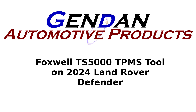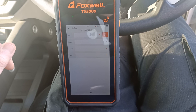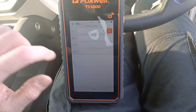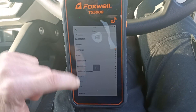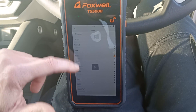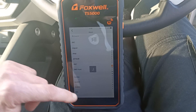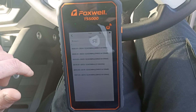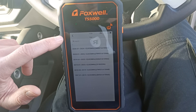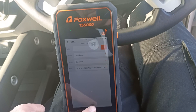I've got a Foxwell TS5000 that I'm using on a 2024 Land Rover Defender to check a TPMS sensor. First we choose the make and model — select Land Rover, scroll down the list to find it. Then we choose Defender, and since it's 2024 it's the top category here for this sensor. Now we enter that.